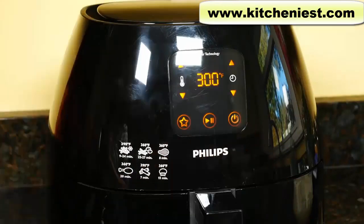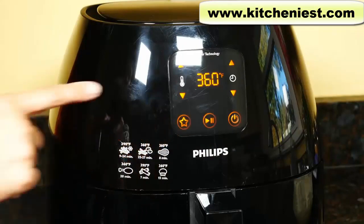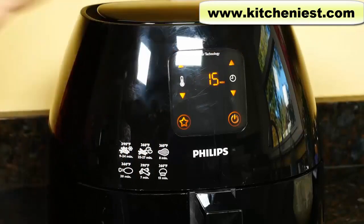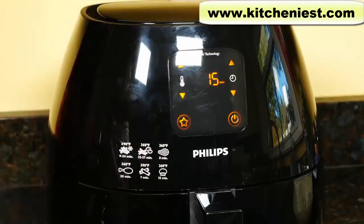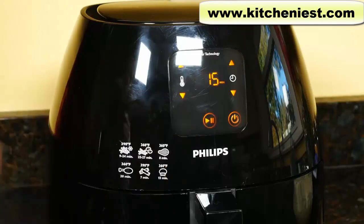You can program the unit to have one preset with a certain temperature and time. Press the star symbol, set the temperature and time, then press the star symbol again — you'll hear a beep, which means the time and temperature are saved. When you want to use the preset, just press the star symbol and start. You can see the 15 minutes and 300 degree temperature I set is displayed.